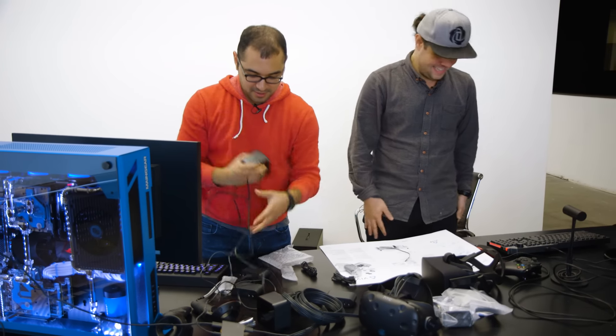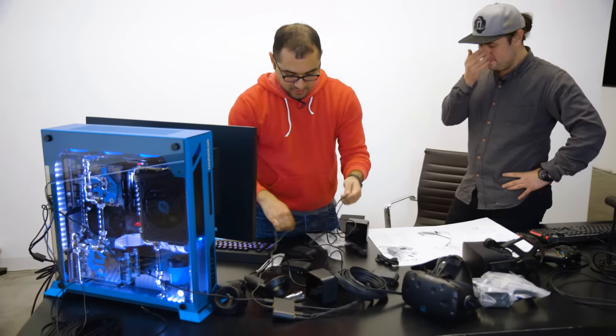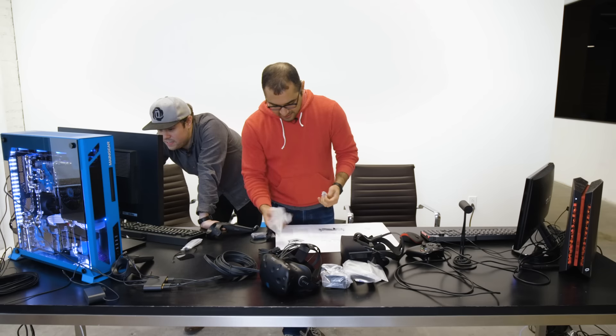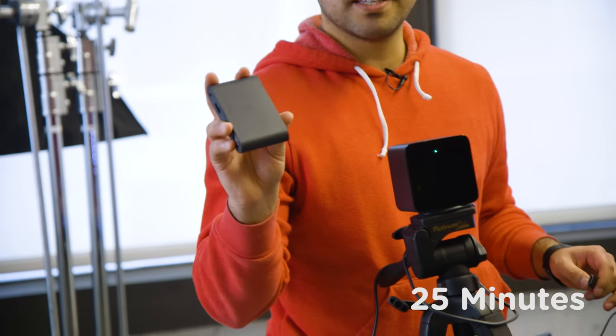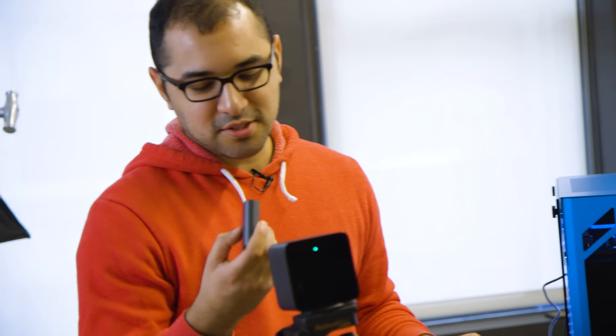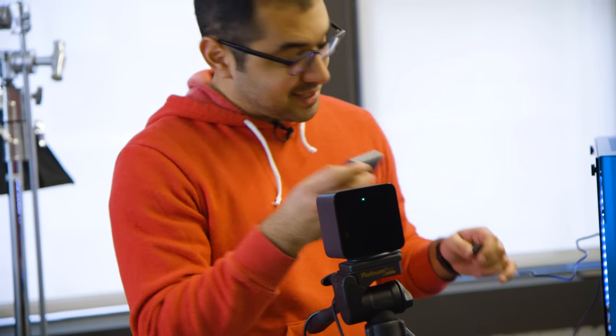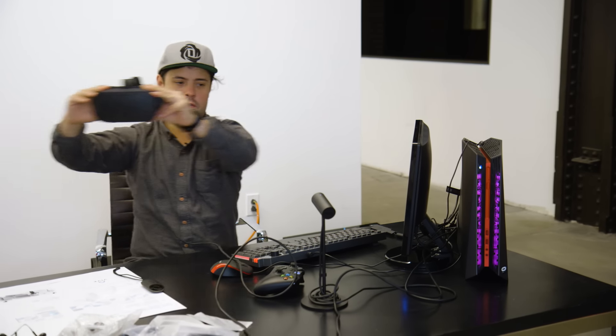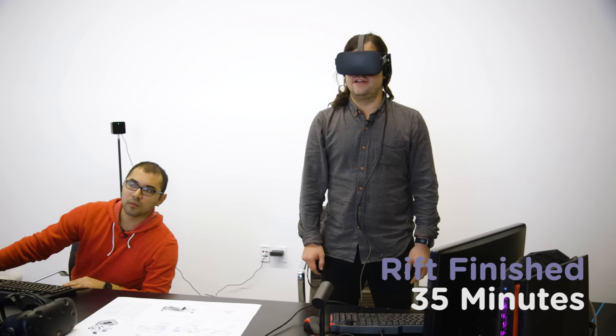My advice to anyone setting this up themselves is to clear things out of the way. Setting up the Vive takes 28 minutes. On the bridge there's a side that says PC and a side that says VR — they have the same female port on both sides, so I actually mixed it up. Now I'm doing the setup process where the sensor is attempting to find the Rift. Welcome to VR — I am here.